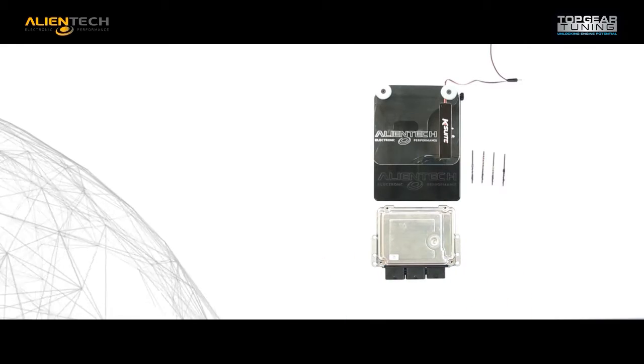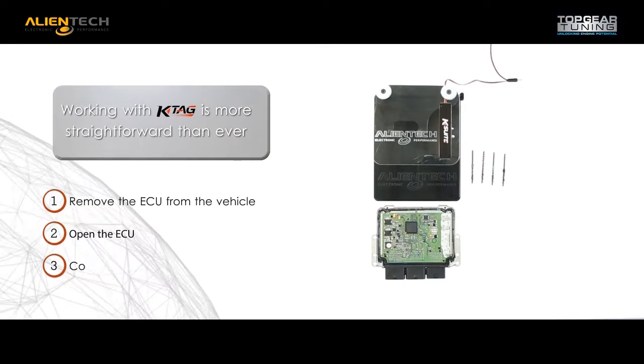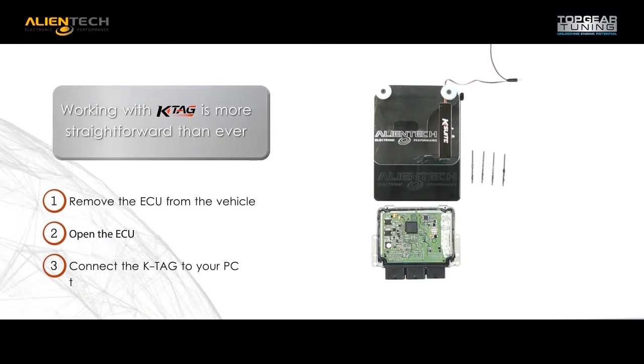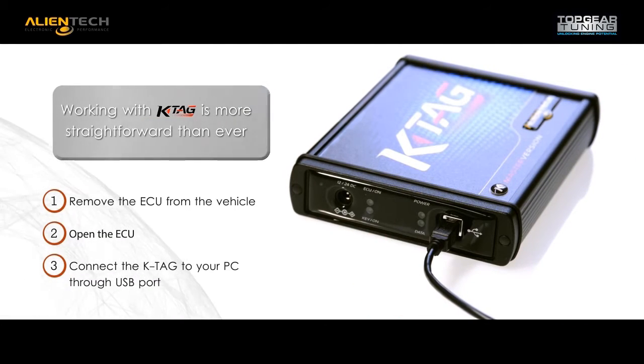Using the K-Tag is very easy. Step 1: Remove the ECU from the vehicle. Step 2: Open the ECU. Step 3: Connect the K-Tag to your PC using the supplied USB cable.